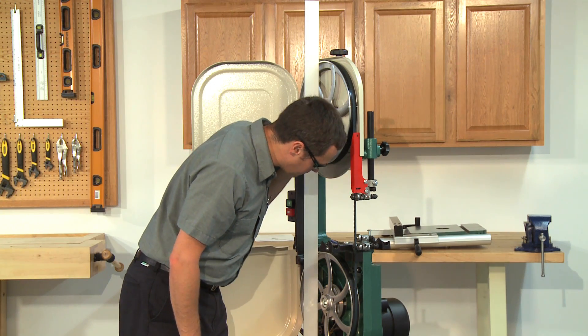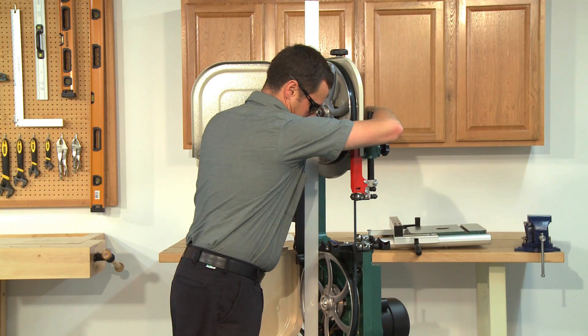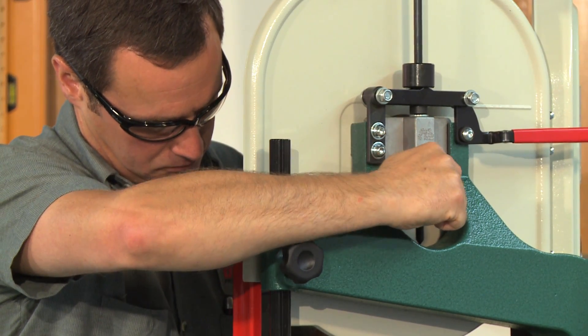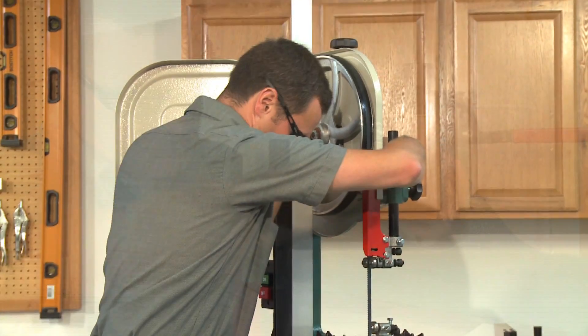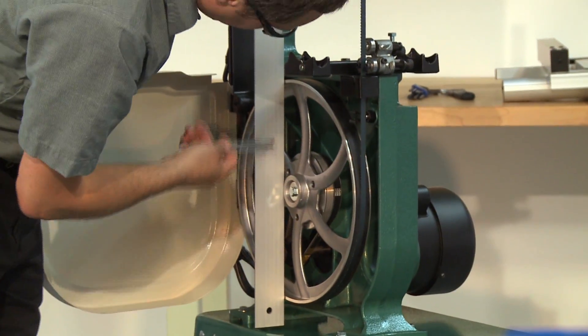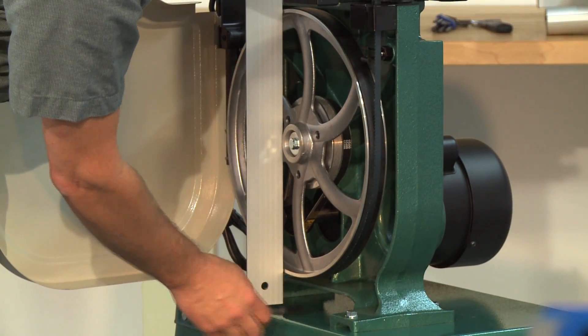The first adjustment is to make sure the wheel is parallel vertically. Place the straight edge in the center and use the blade tracking knob on the back of the saw to adjust it. If one wheel is sitting further back than the other, use the fine ruler to measure at the top and bottom of that wheel until the distance is the same.